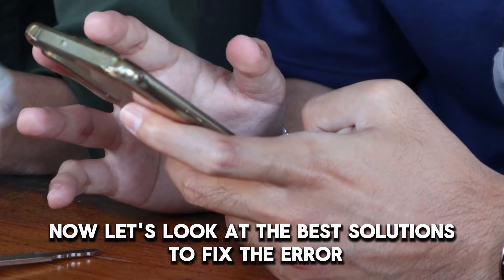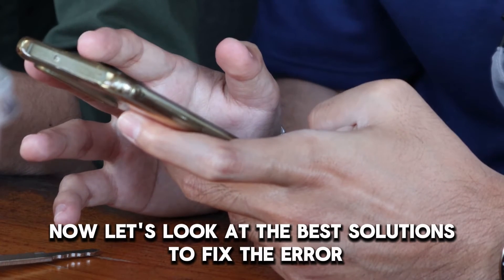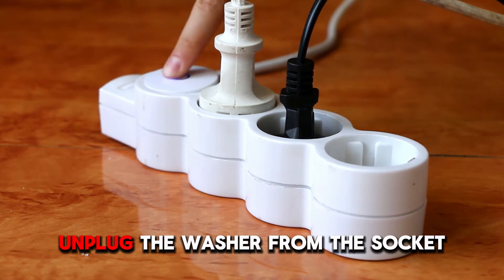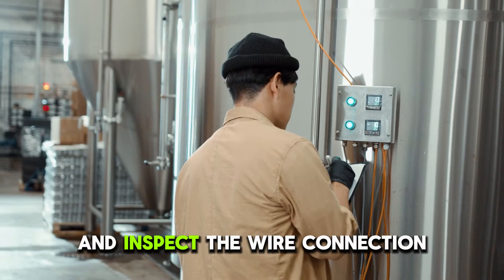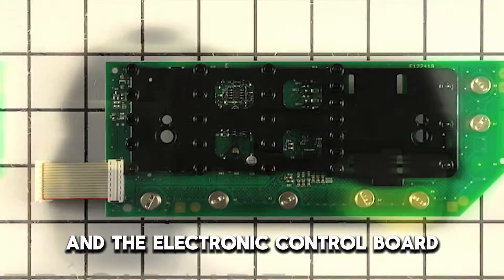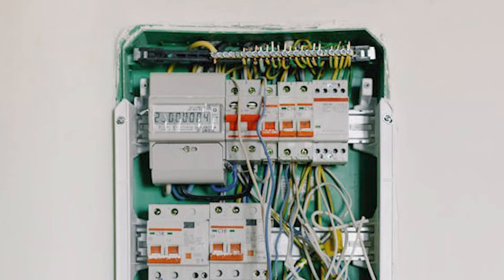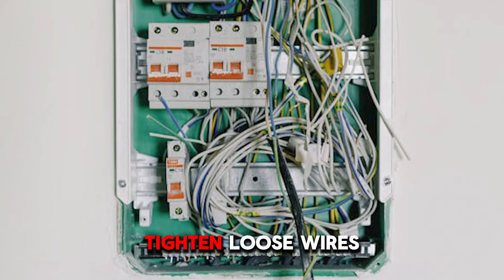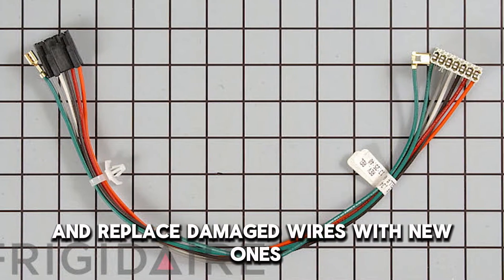Now let's look at the best solutions to fix the error. First, inspect the wire harness connection. Unplug the washer from the socket and inspect the wire connection between the door lock assembly and the electronic control board. Check for loose or damaged wires. Tighten loose wires and replace damaged wires with new ones.